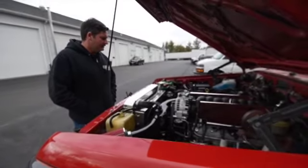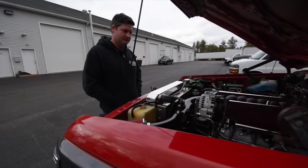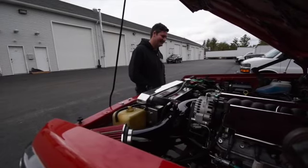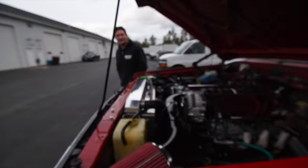We're here with Josh and he's going to perform the dyno on the truck. He has Performance Dyno here in Loudon, which is pretty famous in America for the speedway. So tell us what you're going to do here.